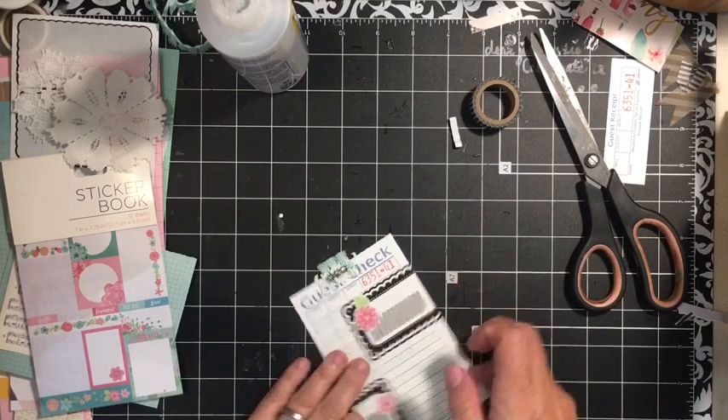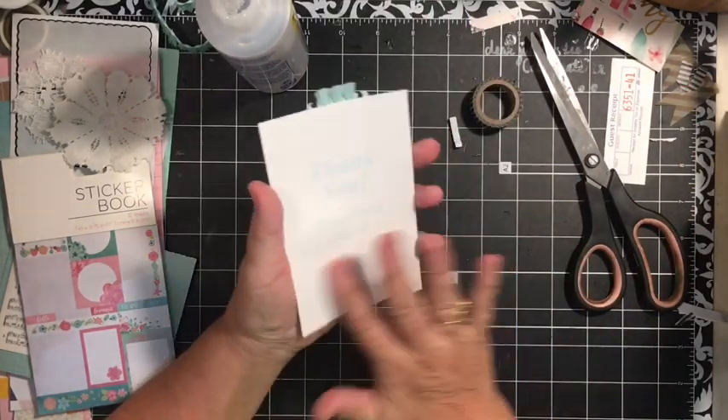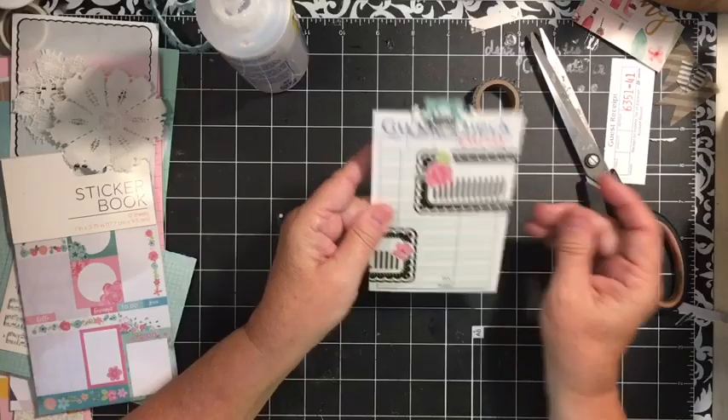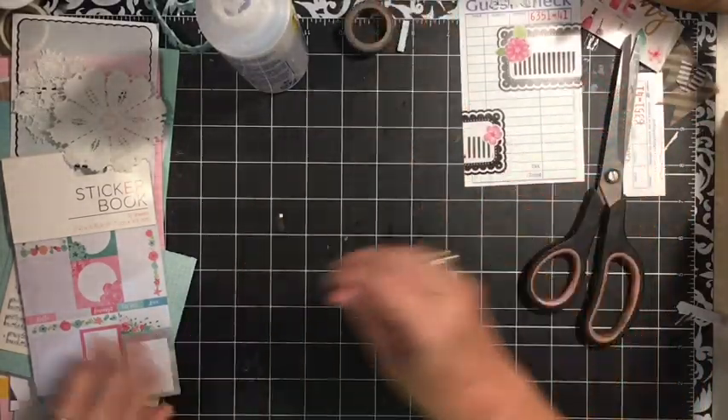So there we have a decorated guest check that will become a tag. You can go ahead and put lined paper on the back if you want, but I'm going to leave it like that.